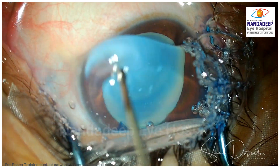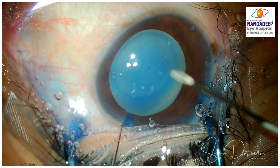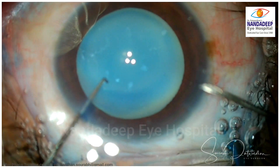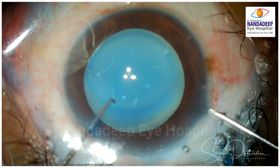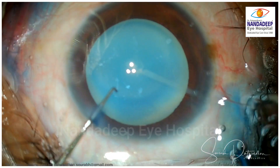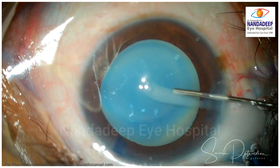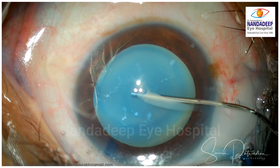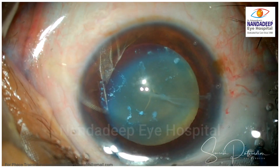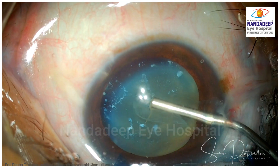Also, the Trypan Blue makes the capsule a little bit brittle. The first nick I am making using a cystitome. Here I will get to know how the zonules are — in Morgagnian cataract we may expect weak zonules. The first nick goes and you can see, as expected, the milky fluid which is the liquefied cortex is coming out, and the cataract will change its color from white to yellowish brown. There is a shrunken nucleus as we expect in this particular case.